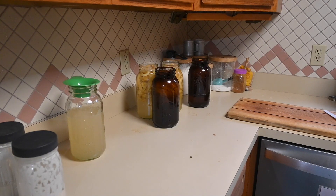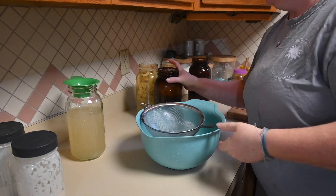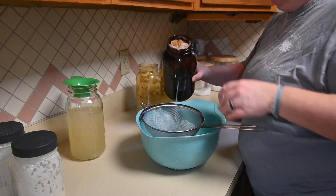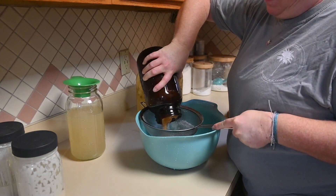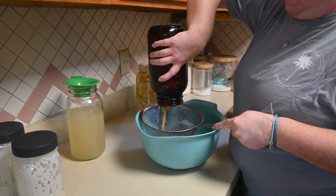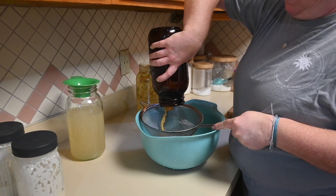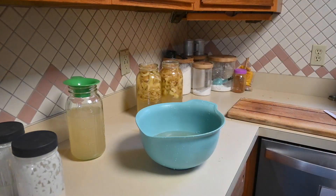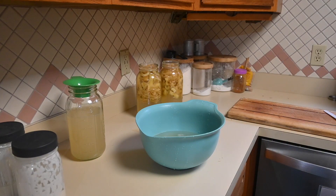From there I poured the liquid back into the half-gallon mason jars and put airtight mason jar lids on top of them, then put them in our basement. Every time I go down there I just shake them up a little bit to stir them. After about two to four more weeks your vinegar should be ready.